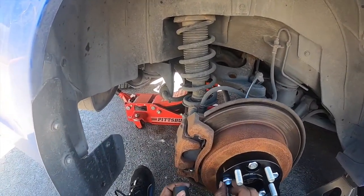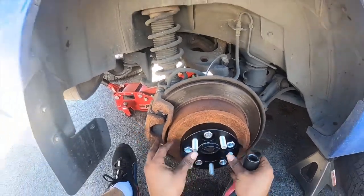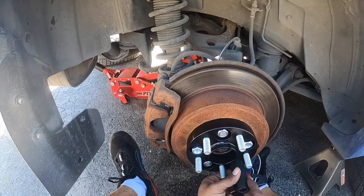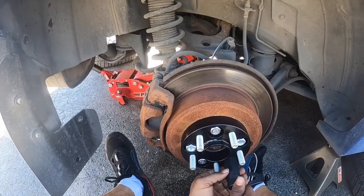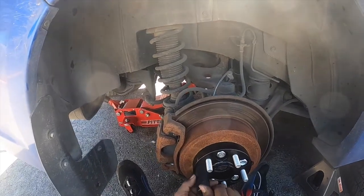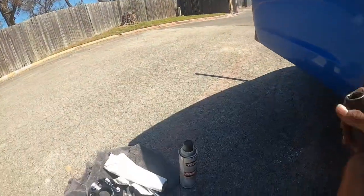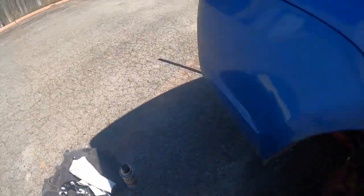This one didn't go on very even at first, so make sure they go on even. Make sure the hub is nice and centered. Let me show you the torque wrench — let's move on to that.